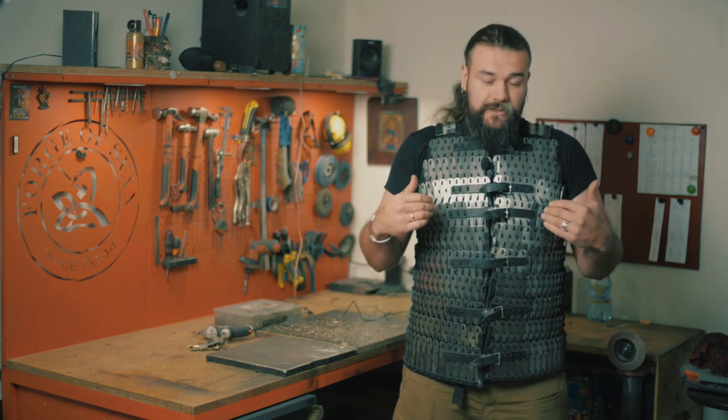Hello, guys! Today I will show you the body armor of lamellar type. Actually, I am wearing it right now.